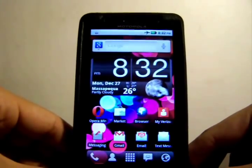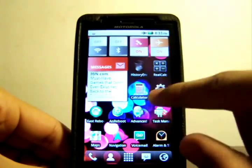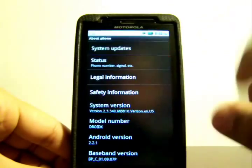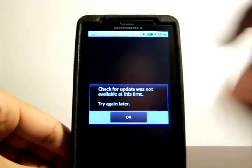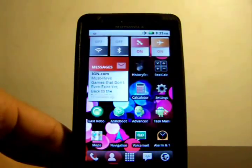First, you're going to need to make sure that you're updated to the 2.2.1 Android OS. To do that, go to your Settings, scroll down to About Phone, and click on System Update. You should look for an available update and if there is one, install it. If you're already updated, it should say that no update was found.